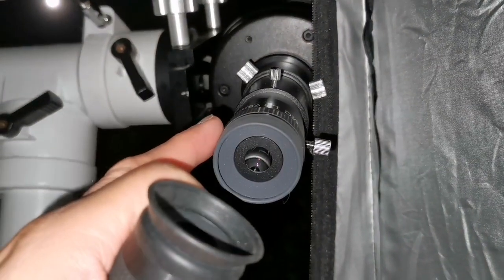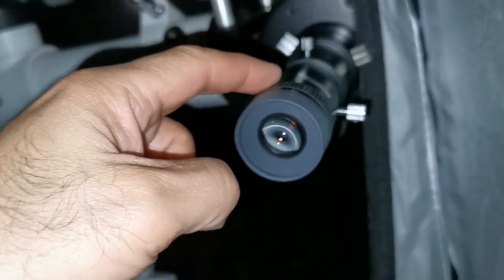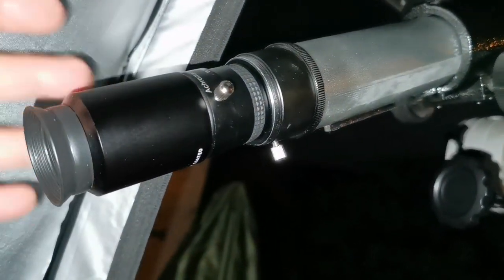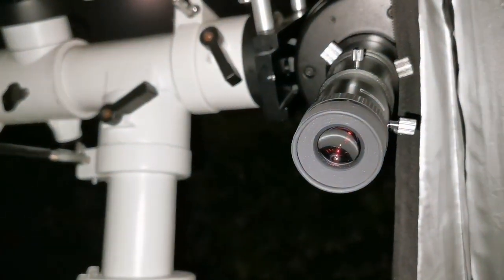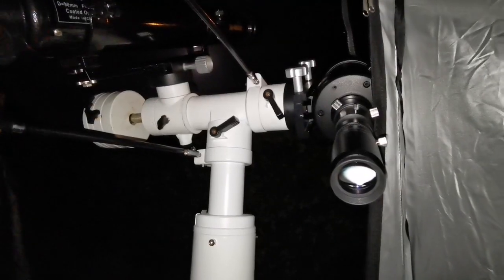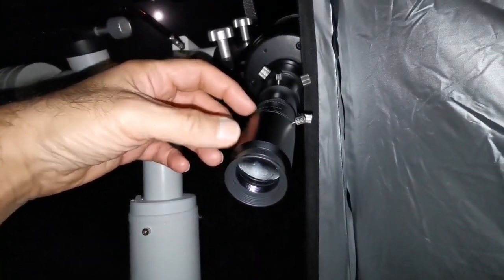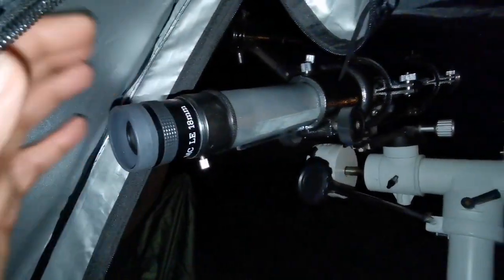I've now switched to an 18mm Takahashi on the C90 and compare it with the 15mm unbranded 30mm+2x Barlow combination. The Barlow combination image quality is superb on the C90 — better than the 18mm Takahashi. The 18mm is not good in comparison. Switching immediately between the 15mm combination and the 18mm, the 15mm combination Chinese unbranded Barlow setup image quality is better. The 18mm on the C90 is also not bad, but it is not as good as the 15mm combination.